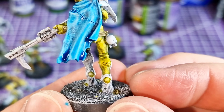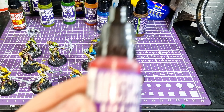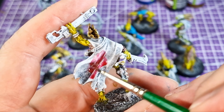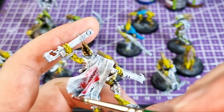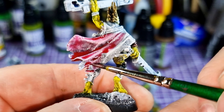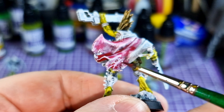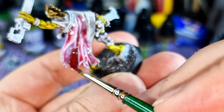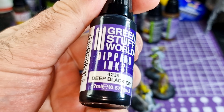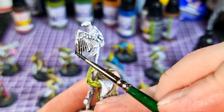Next up is Burgundy Dip. I wanted to use this on my leader because I wanted him to have a really awesome cloak that stood out in a nice shade of burgundy. I'm not sold on this one — I don't have the same affinity for it. I should have gone with my blue. It does a job, but with some dipping inks I find them hit or miss, and this one was a miss. Maybe multiple coats would help. Moving on — this is the black.